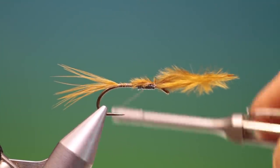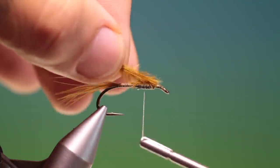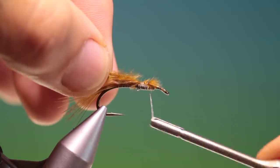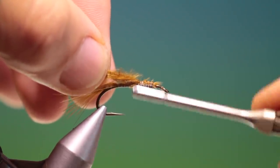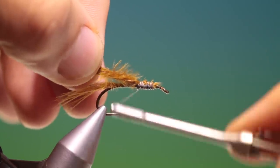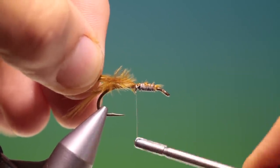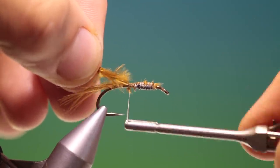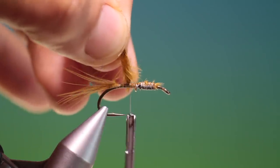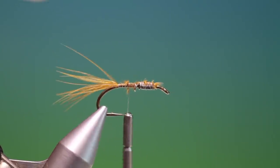We just secure that, then back over the lead wire about halfway, and fold the marabou over. This will keep all the lead wire in check, and then we go back to here and remove that.